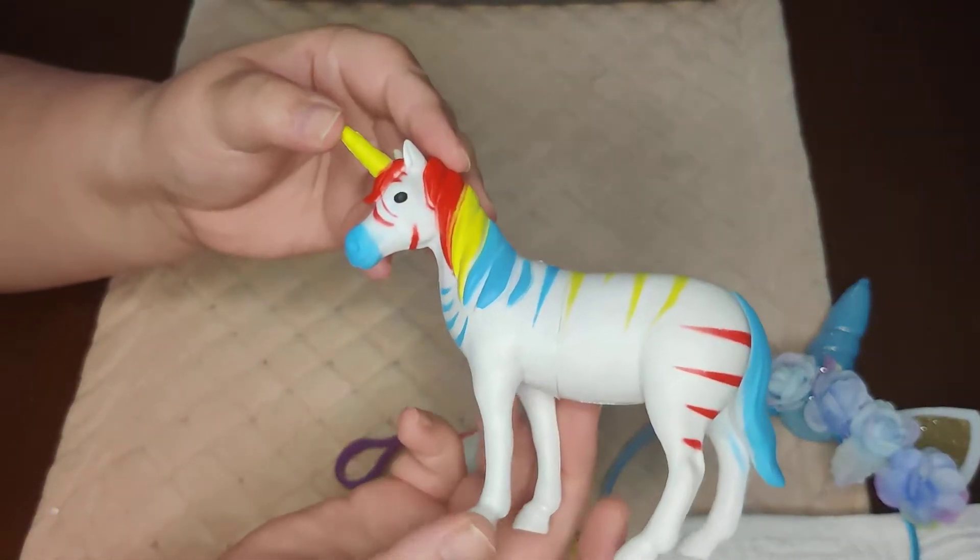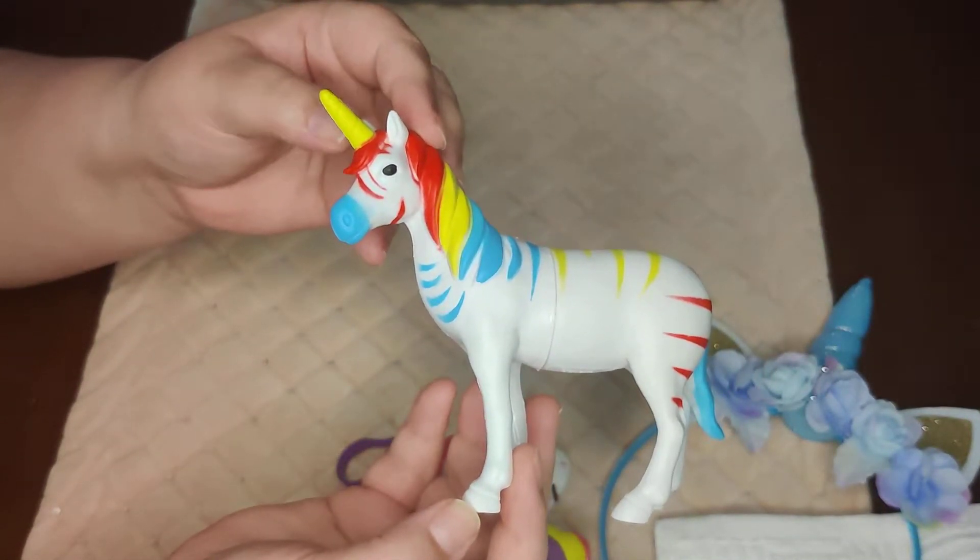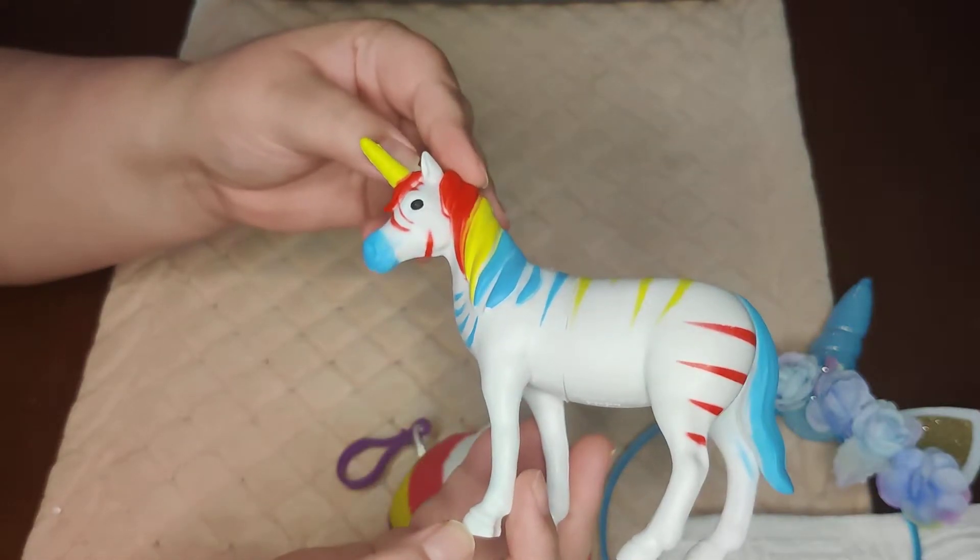She also has this cute little unicorn figure I picked up at Target in the dollar spot for a dollar.